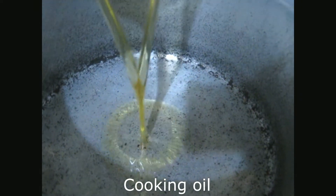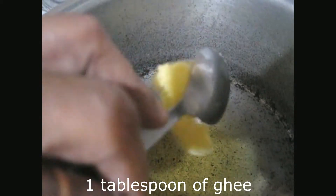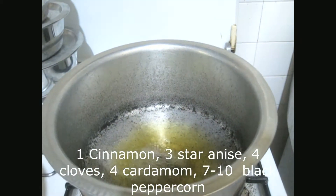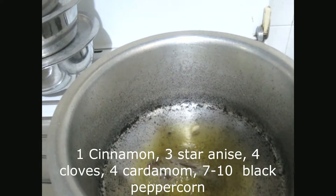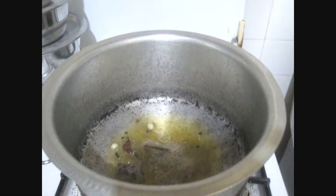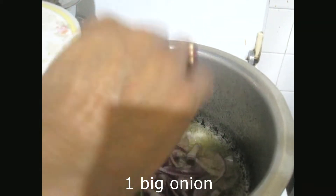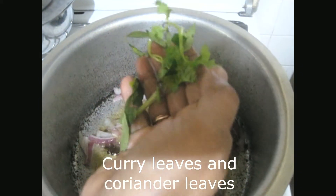Pour oil. Add 1 tablespoon of milk and cinnamon. Add 1 cup of pepper, 1 tablespoon of olive oil, and 1 cup of olive oil.